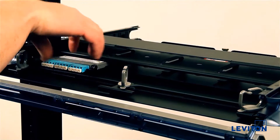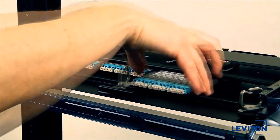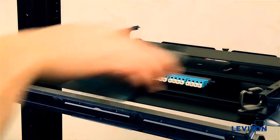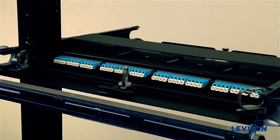To install an Optex Evolve MTP cassette, adapter plate, or blank plate, slide in the cassette or plate at the front of the enclosure using the receiving guides on the tray. Install cassettes in the bottom row first.